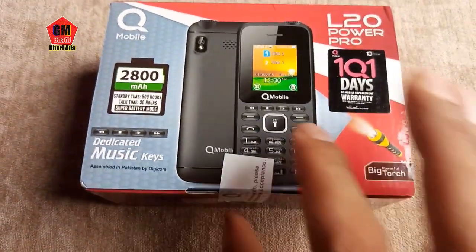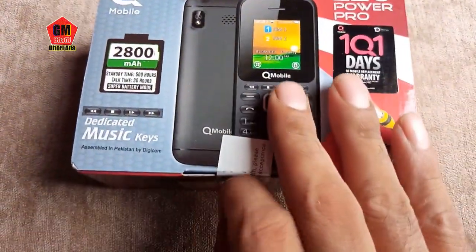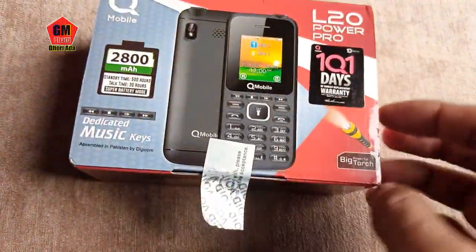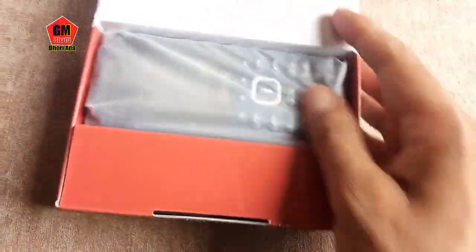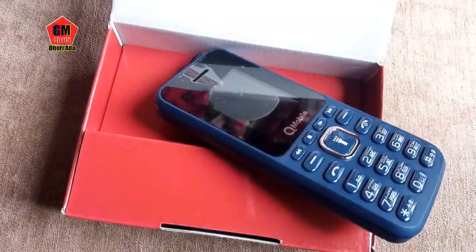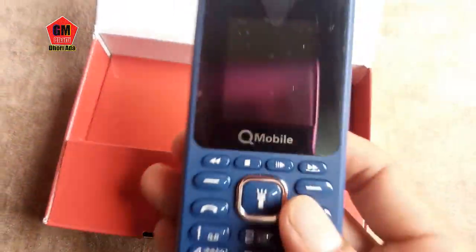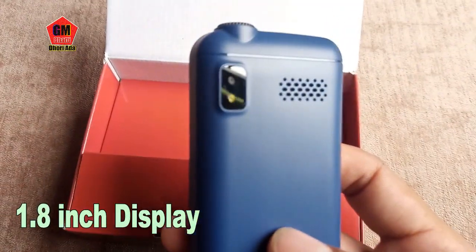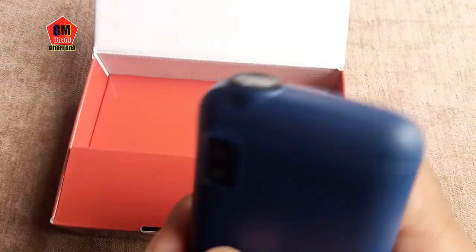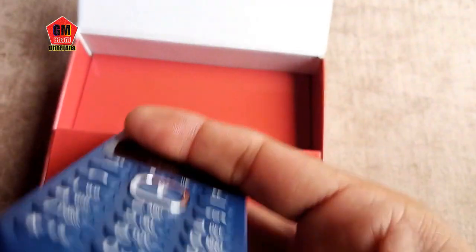Let's open the box and show how it will be. The color we have today is dark blue. You can check the dark blue color. There is a camera, speaker, big torch light, charger and hands-free mic port.